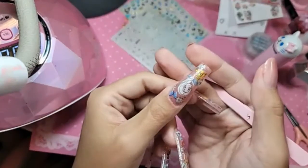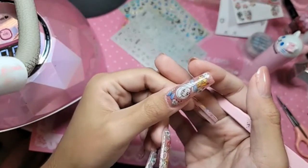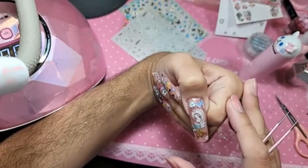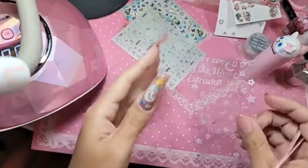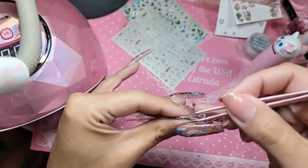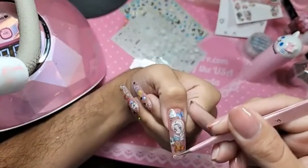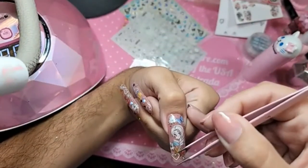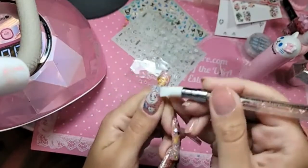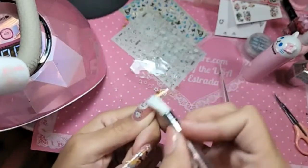Look how beautiful she is! Oh my gosh, so beautiful. Then let's do a little white hearts. Beautiful. And then we're going to add some glitter — some Prisma. Before we do that, make sure everything is nice and laid down smoothly.